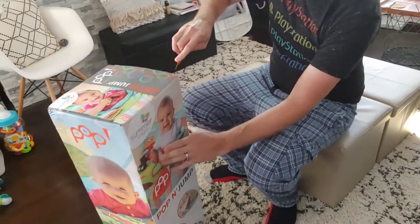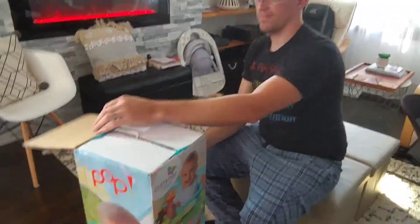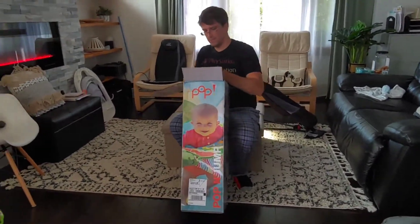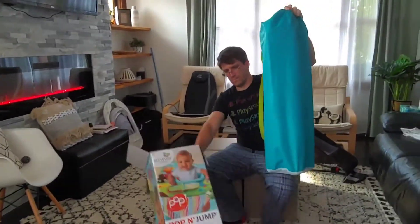Here's my husband. He's going to do the unboxing of this Pop and Jump. And we are both so excited and hope our baby will love it.